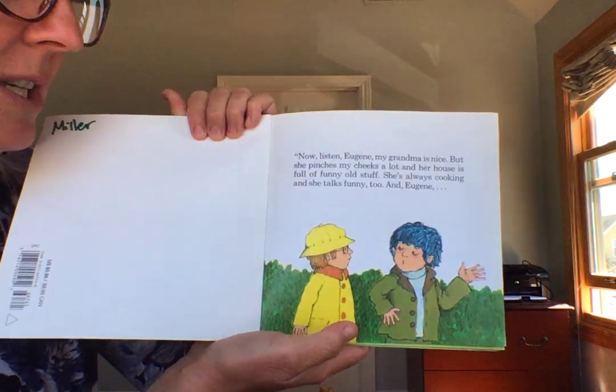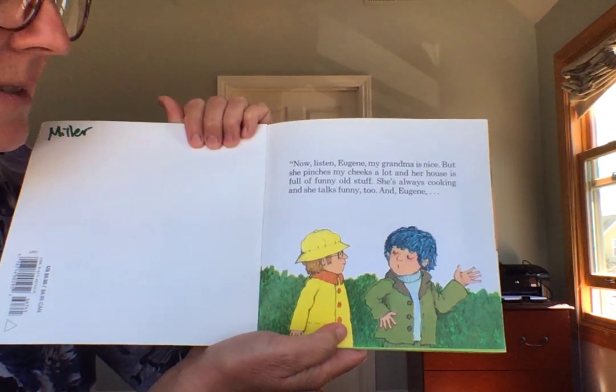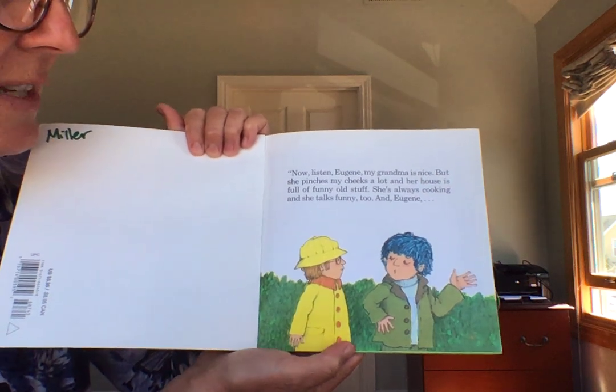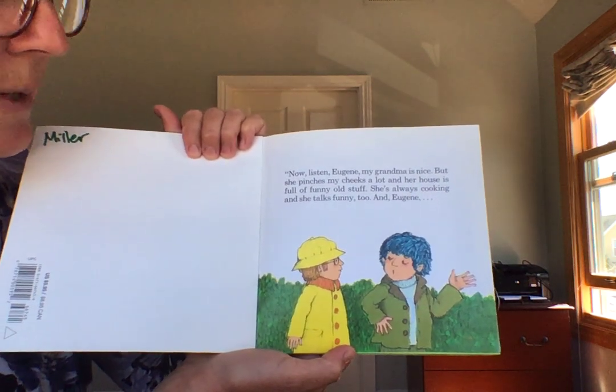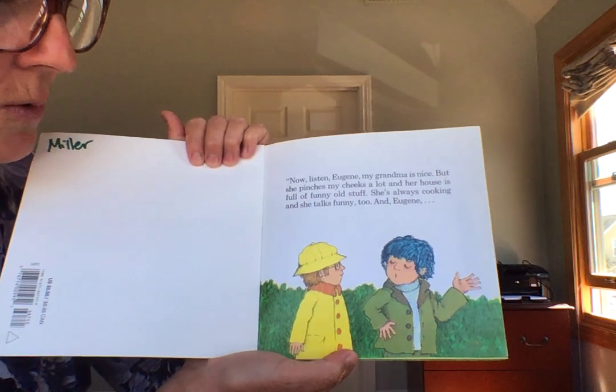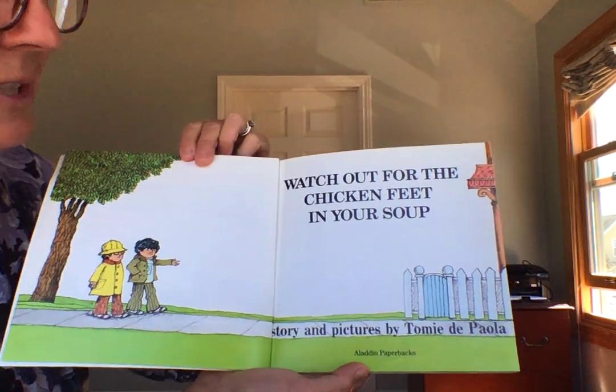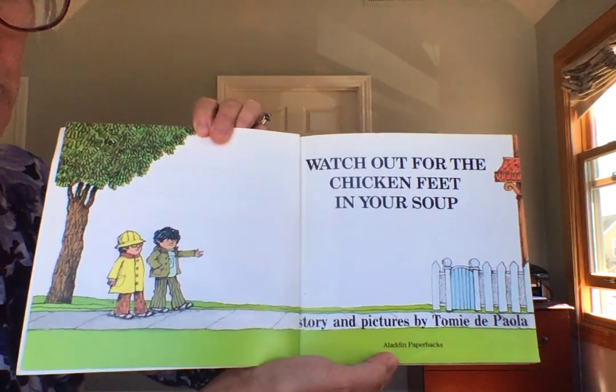Now, listen, Eugene. My grandma is nice, but she pinches my cheeks a lot, and her house is full of funny old stuff. And she's always cooking, and she talks funny, too. And, Eugene, watch out for the chicken feet in your soup.